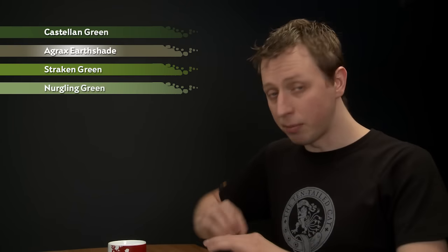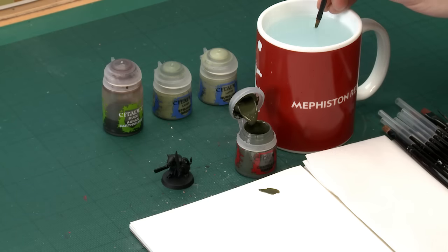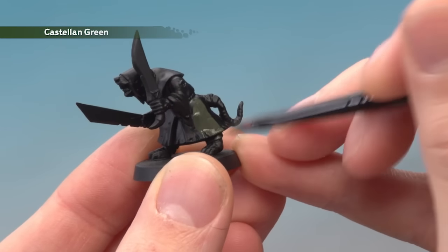Starting with Castellan Green, I'm going to begin with my medium base brush for this, and as always make use of your palette to get your paint thinned down so it's nice and smooth — a small amount of water mixed in so you're at that sort of consistency. When you're ready all you've got to do is start applying this all over the robes, and with this colour you will need to apply two thin coats.